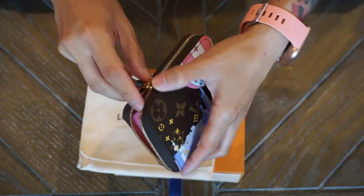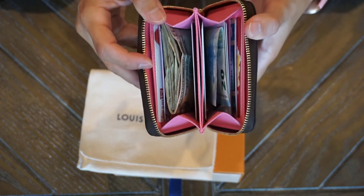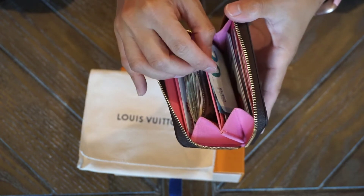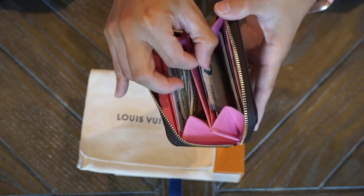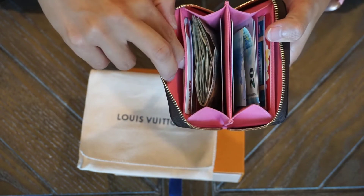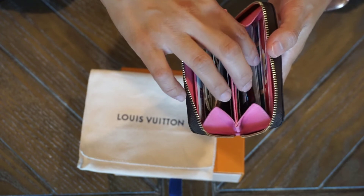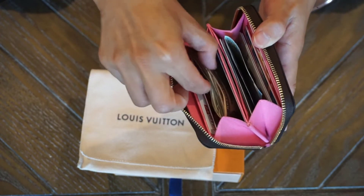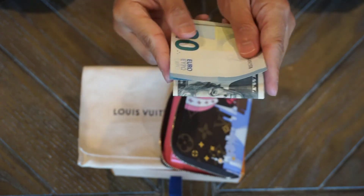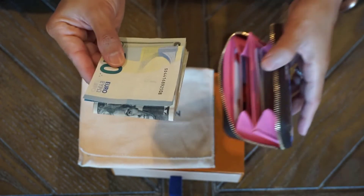I have about 14 cards in here, which is obviously a bit more than what I would usually put in my wallet, but just as a reference it fits very nicely and you have room for some more bills, or you could remove some bills and put a few more cards. I have two cards in the back flaps, a card in each of the card slots, and multiple bills. The euro is a bit wider than the US dollar and it still fits in very nicely.